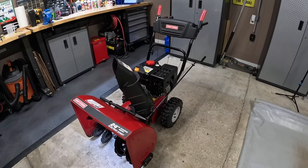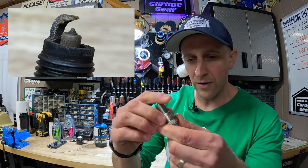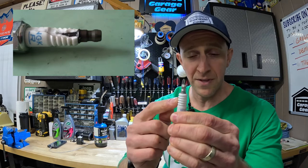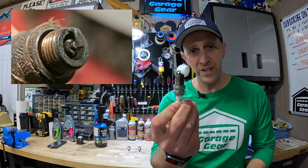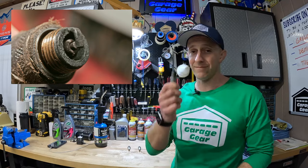Do you need to buy a new spark plug for your snowblower? Well, if the electrodes are worn or the insulator is cracked or chipped, then yes, you should buy a new spark plug. But if you don't see any major flaws with your spark plug and it just appears to be dirty, don't — do this instead.